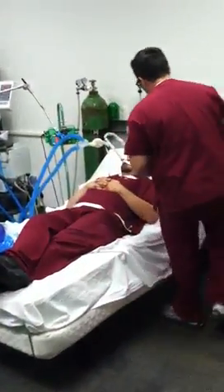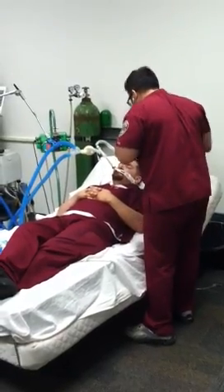He says to the patient: "My name is Art, I'm a respiratory therapist, and I'm going to change your circuit here, all right? Take a quick listen."